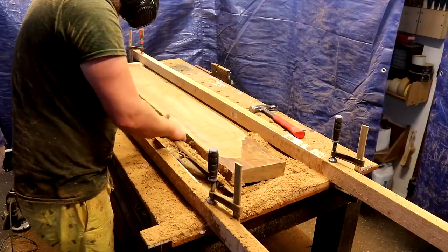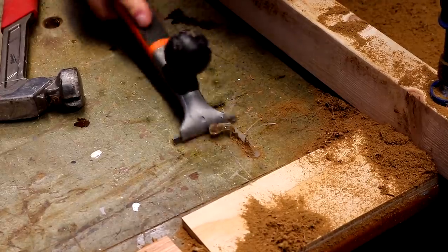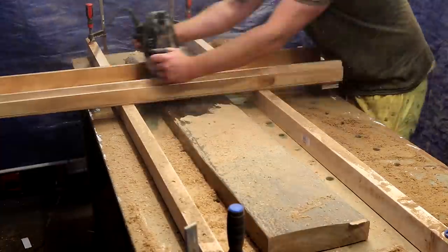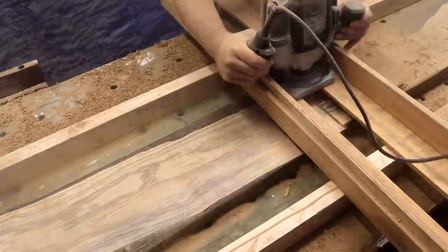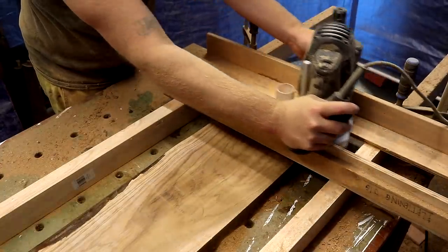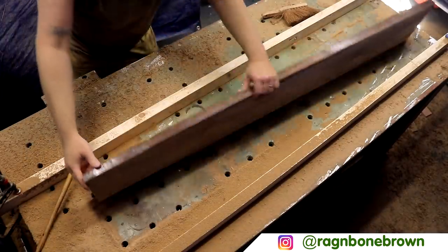Then I can use the turret system to lower the bit by 2mm for each subsequent pass. At this point it's not completely flat but I think I've removed as much as I want to, as I want to keep this piece of timber quite thick. So I flip it over and remove the hot glue. I'm still not sure what wood this is — I thought it could be ash but when I posted about it on Instagram, a few people suggested it could be elm because there are some darker bits in the grain which aren't normally present in ash. But it remains a mystery.